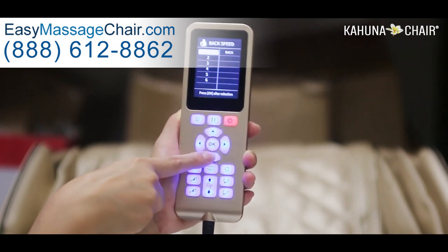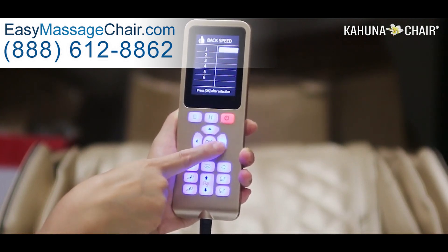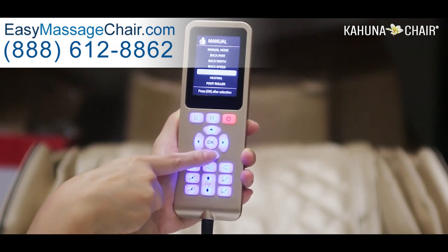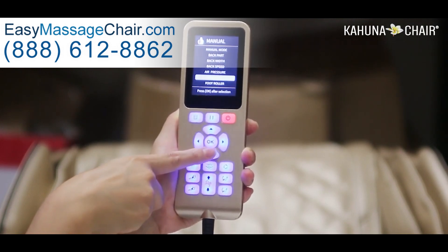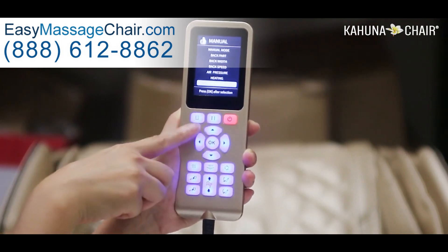Choose the desired width and go back to main menu. Then go to back speed — if you want a slow massage go to one, and if you want the fastest roller movement go to five. Then back to main menu and air pressure, which I already explained during the auto program section.